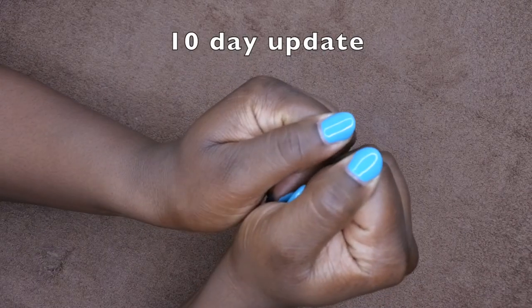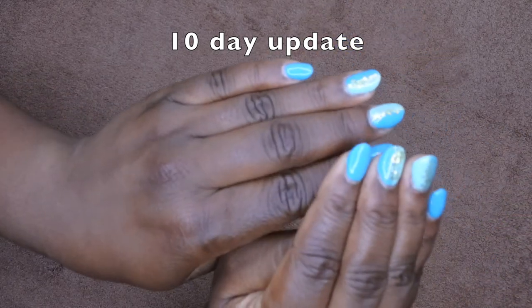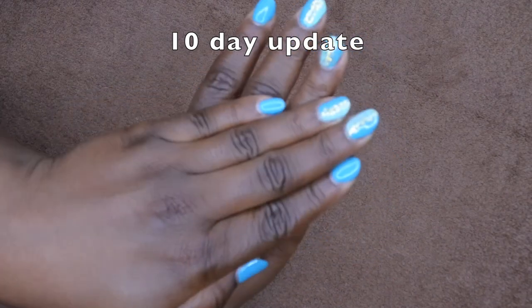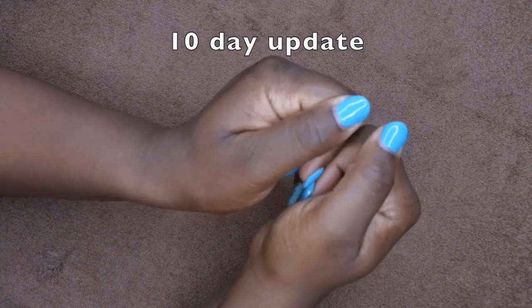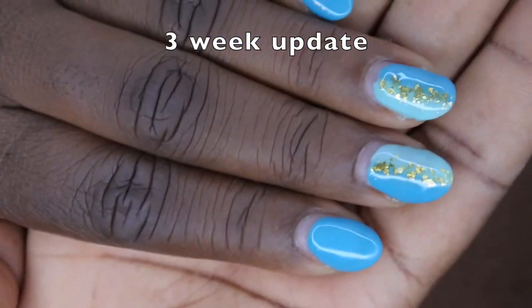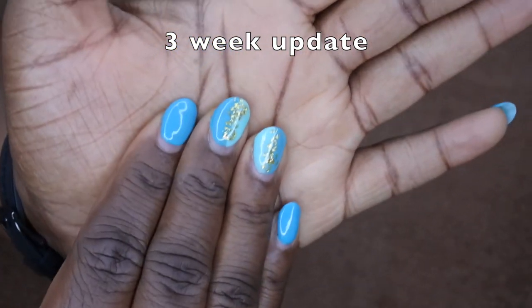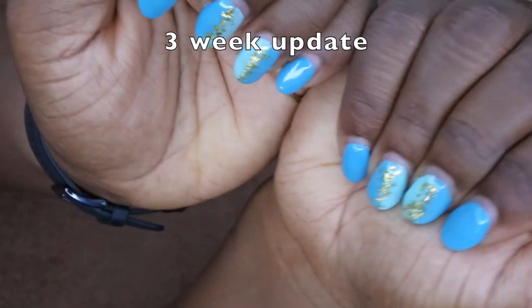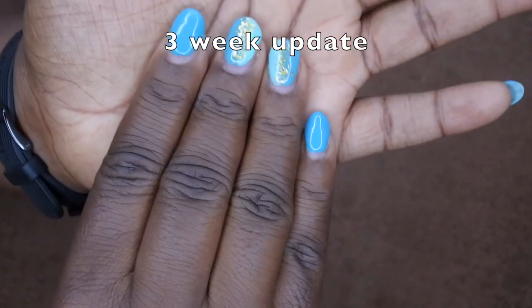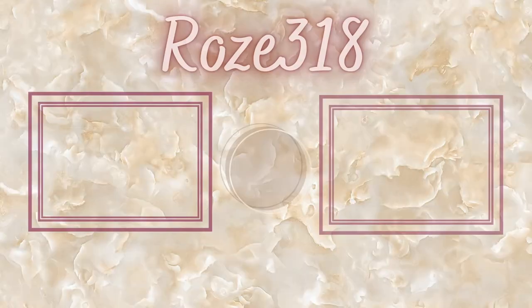Update: this set has been on my hands for about 10 days now and it's going strong — no lifting or anything like that. And now these nails have been on almost three weeks — you can see all the growth that's happened, but they've lasted quite nicely. I definitely think the gel method using dip powder works; I feel like I could easily get a month out of this set, but the new growth is bothering me and I'm ready for a new set.